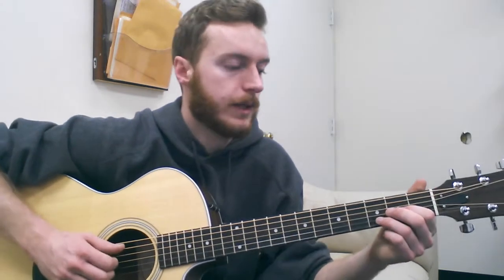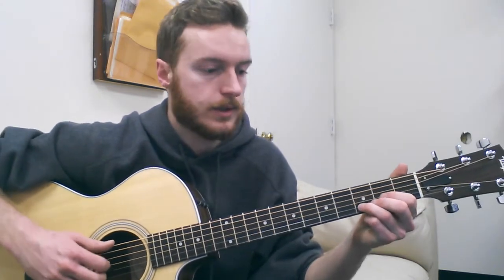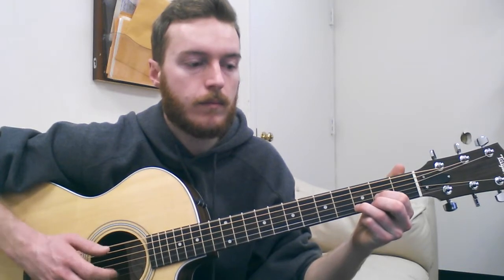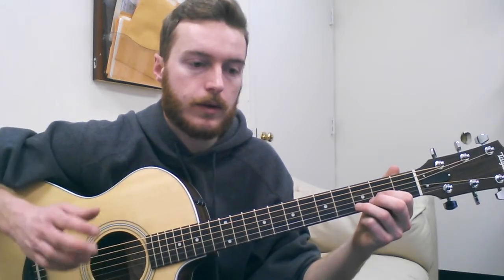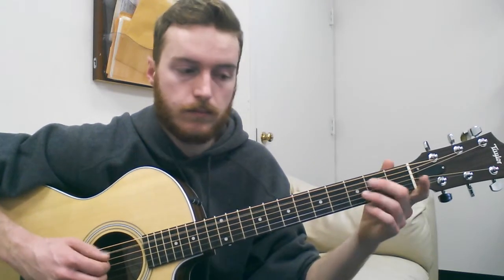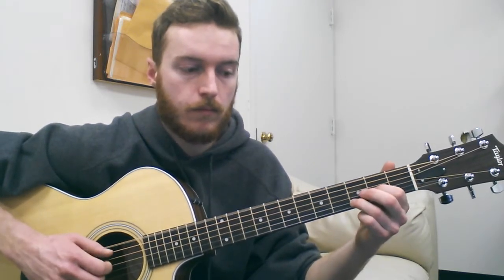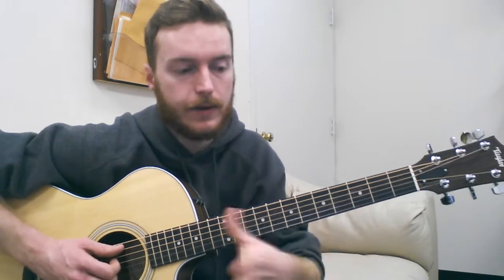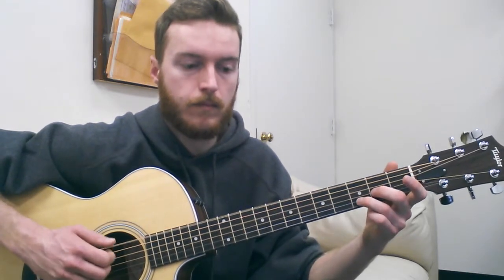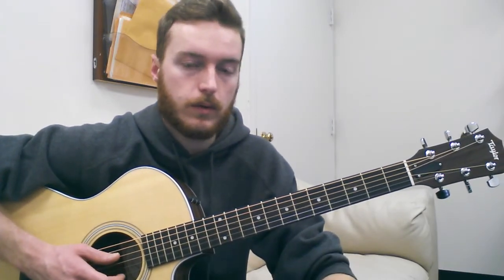That's the first verse. The first verse ends — when you play it through the first time — it ends with just a simple figure, and then we repeat. But the second time, at the very end of the first verse, we have this transition, and that's how they transition into the pre-chorus, which is just like the intro.